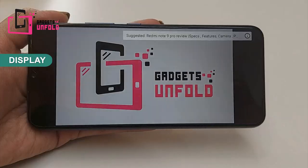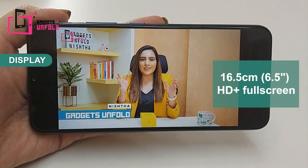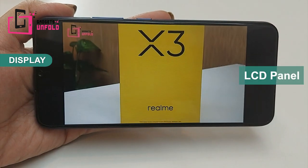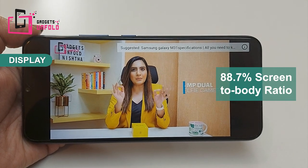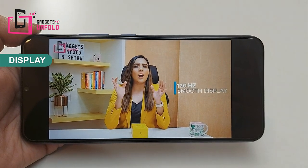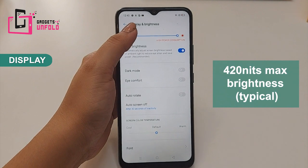Coming to the display — the Realme C12 has got a huge display. Its screen size is 6.5 inches and you will get Full HD Plus resolution with an LCD panel. The bezels are very thin on the sides and above, and the lower chin is also average, so you will get a good viewing experience. The brightness is 420 nits, so you will not have any problems indoors. In sunlight it is a little difficult, but overall it is good.